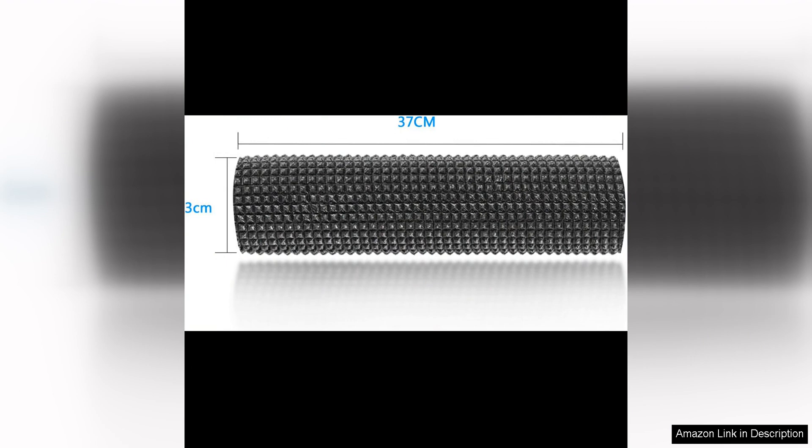Overall, the easygoing reversible couch cover for three cushion couch sofa cover is a great investment for anyone looking to protect their furniture from pet hair, spills, or general wear and tear. It is stylish, comfortable, and easy to clean, making it a must-have for any pet owner or busy household. I highly recommend this couch cover to anyone looking for a simple and effective way to keep their furniture looking like new.